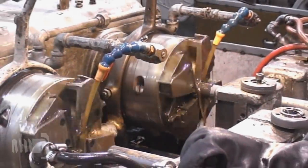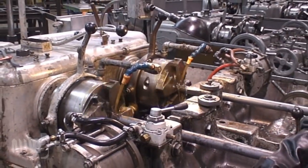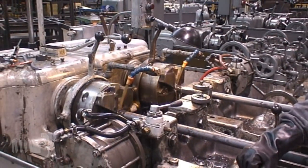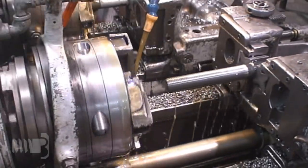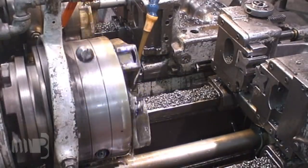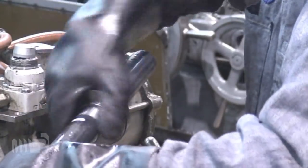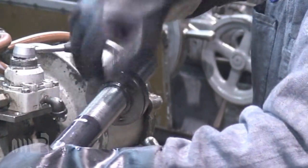Landis threaders are used to cut 8 inches of thread onto the end of these anchor bolts. Rotating heads contain chasers which cut away steel from the round bar to produce the threads. A constant stream of cutting oil is applied to reduce friction and to prevent overheating. Threads are gauged by the threading operators to ensure conformance to dimensional tolerances.